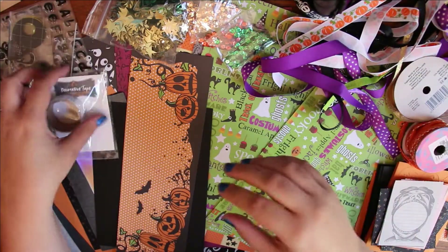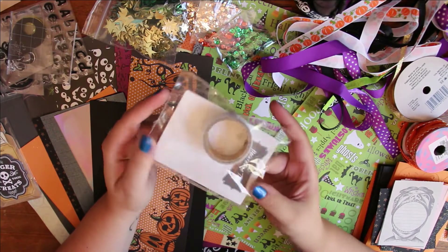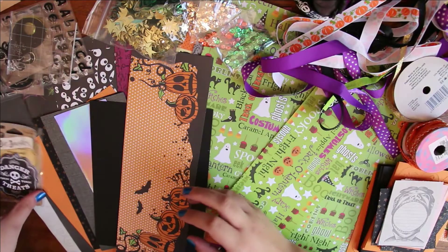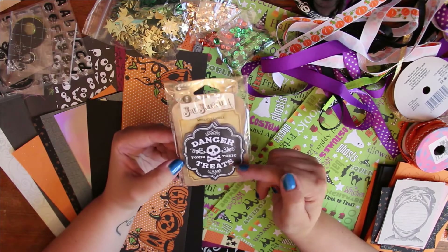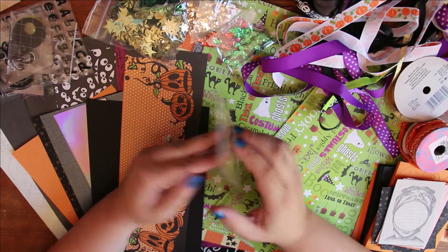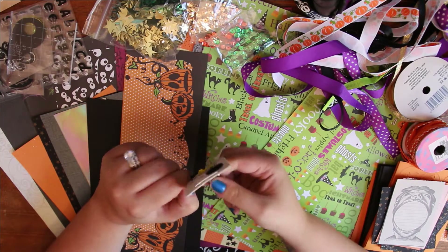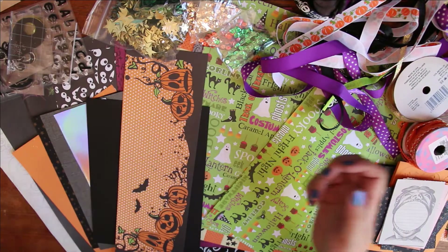I also have two glittery washi tapes in green and purple. I just got this one from Target — they're little ghosts, really cute. From Tuesday Morning, I have adhesive labels that say 'danger,' 'toxic,' and 'toxic treats' — I thought these were really cute and I'm sure I'd use them, it comes with six. I also got these from Goodwill last year — they're just little skull head charms that I might use.